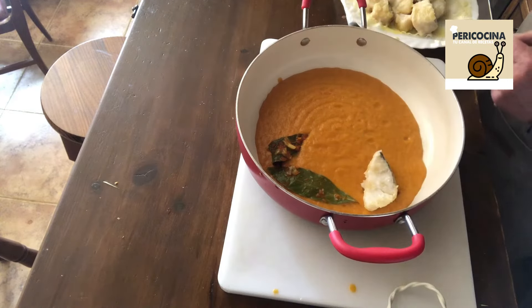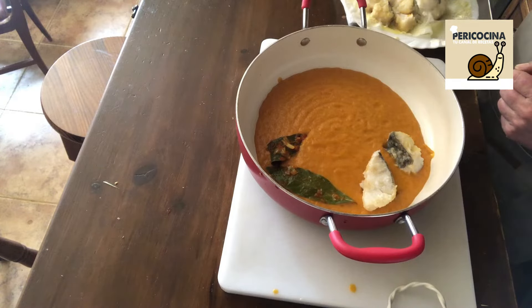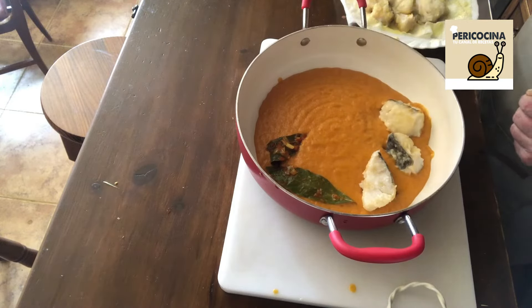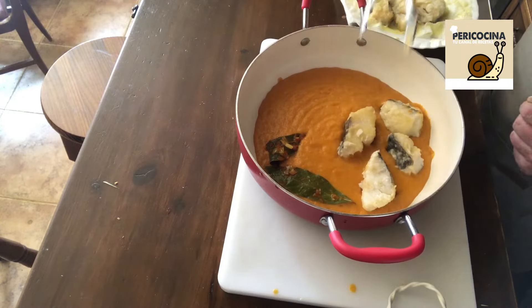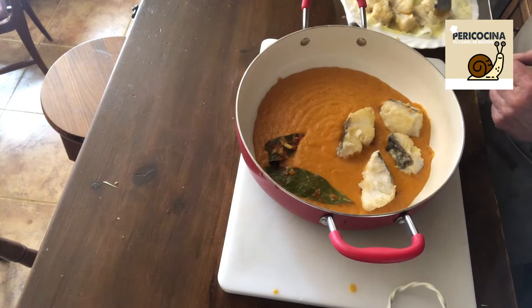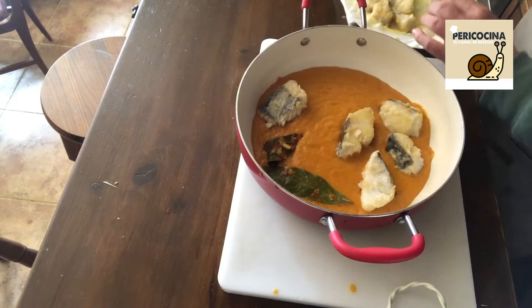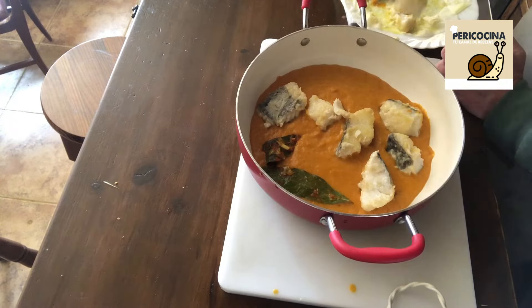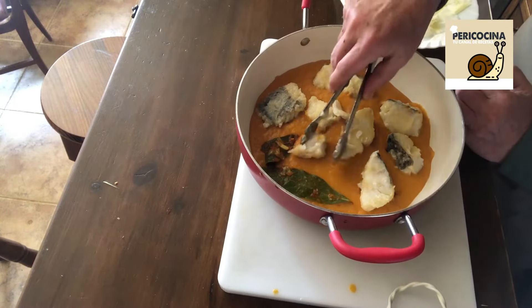Esta receta de la tita Leo la verdad es que le sale buenísima. Me hubiera gustado que lo hubiera hecho ella, pero le da vergüenza — no todas las personas valen para salir detrás de una cámara. El bacalao no está completamente hecho; está, digamos, confitado, pero aquí ya va a terminar de hacerse.